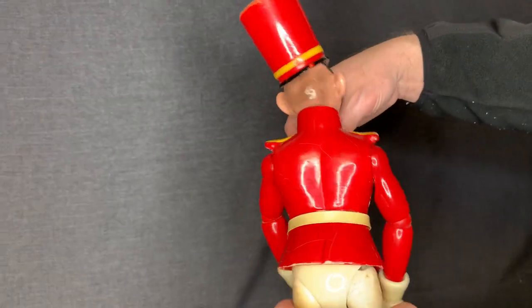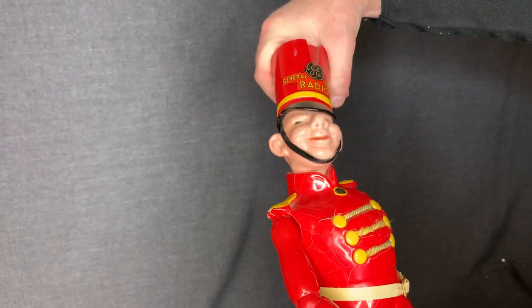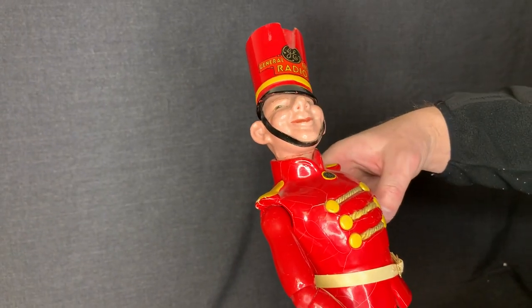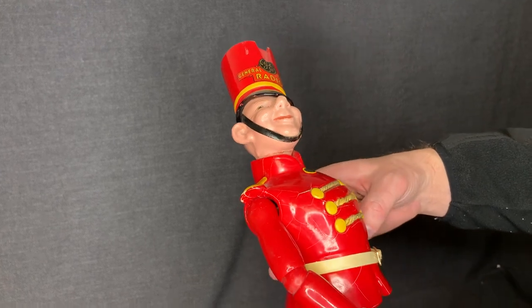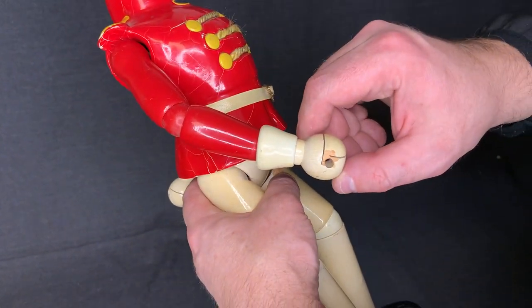You can see on the back of the head. The head does move — I'm not going to move it a lot, so I don't want to cause any damage, but it does move. And then the other issue is it has a chipped off part of the hand here.